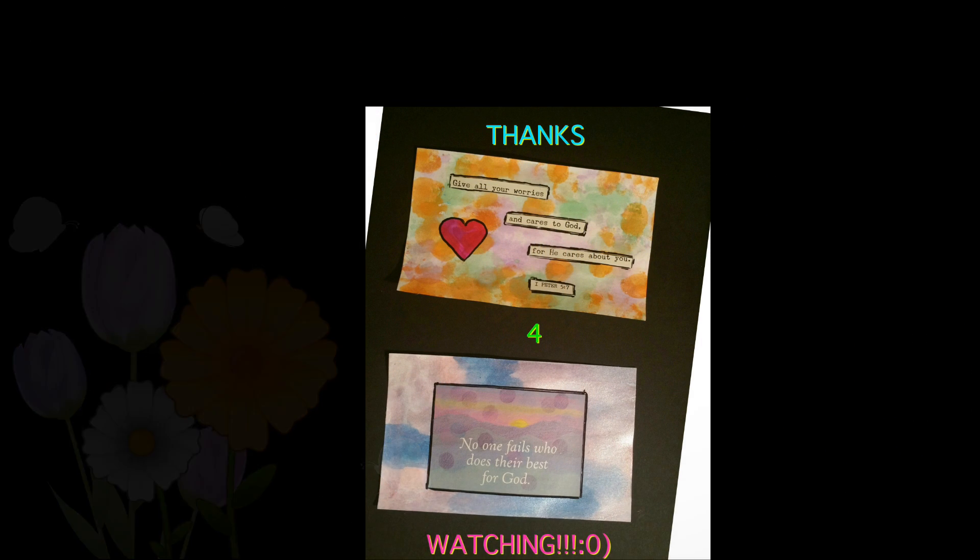This card says: 'Give all your worries and cares to God, for he cares about you.' 1 Peter 5:7. This is not just for art — it's a reminder that God loves us and cares for us. We can give him all of our cares and worries because he truly does care for us. God bless you and Jesus loves you. Bye bye.